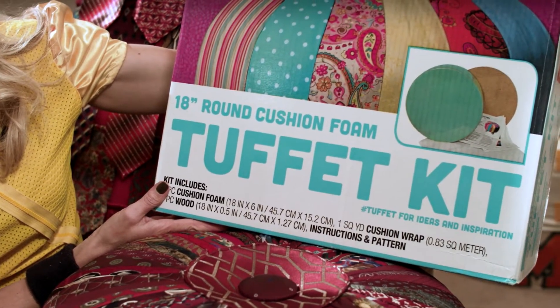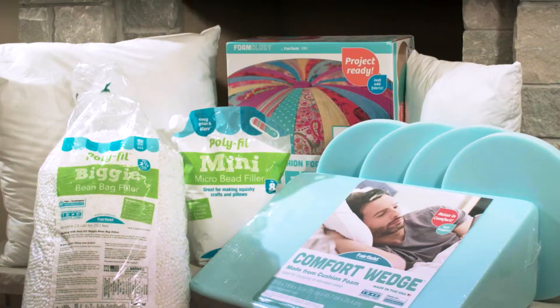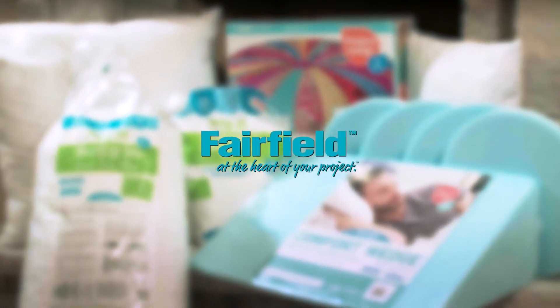Then, with the remnant tie pieces, I created a round tuffet. It's really simple using Fairfield's round tuffet kit.